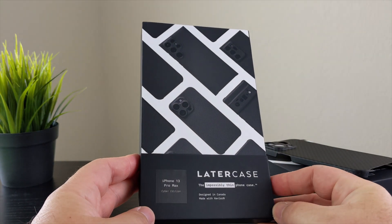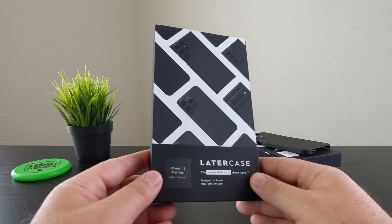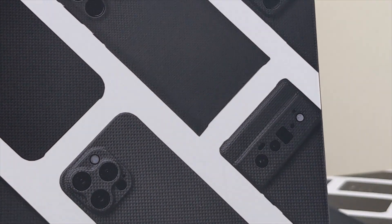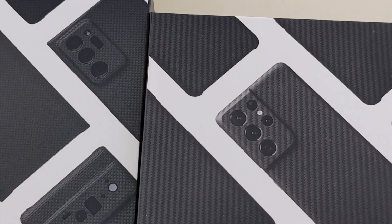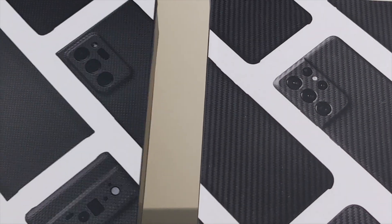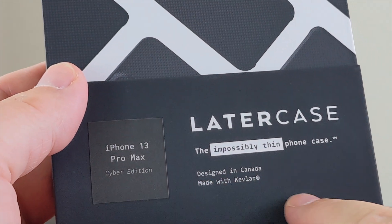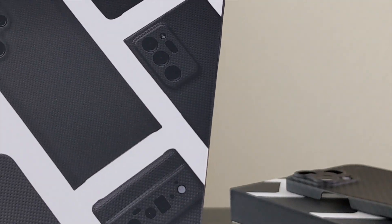Here is the box. One thing I'm noticing — this is the new version, the midnight edition — and if I look at the box on the original case, the cyber edition, you can already see they've actually updated the images on the box. The cyber edition box says cyber edition, but the midnight box is updated too. I was wondering if they just repurposed boxes, but they did actually update the box, which is a nice touch — we should recognize that and give them credit for doing that.